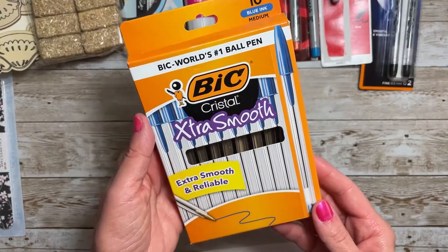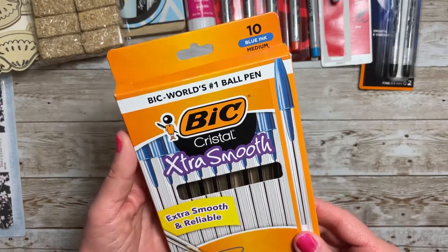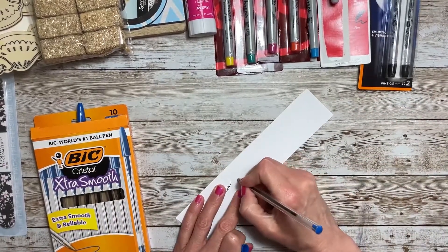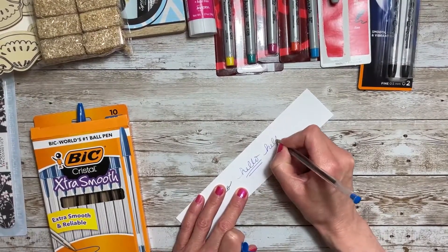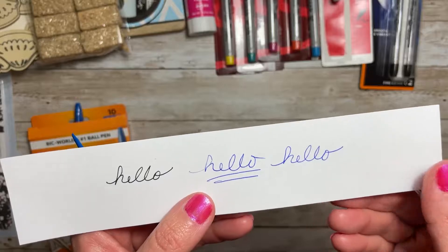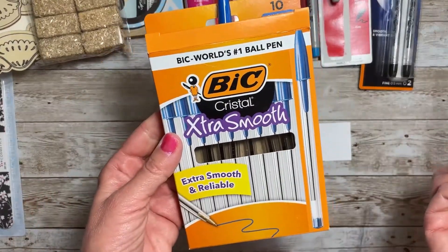Then I came across the BIC Crystal Extra Smooth pens and I got these in blue — they also had them in black. This is a medium. I don't notice any real difference in whether it's ultra smooth or smooth; it just seemed like a regular smooth writing. I'm not quite sure why they call it extra smooth, but you get 10 for a dollar and that's a good deal.